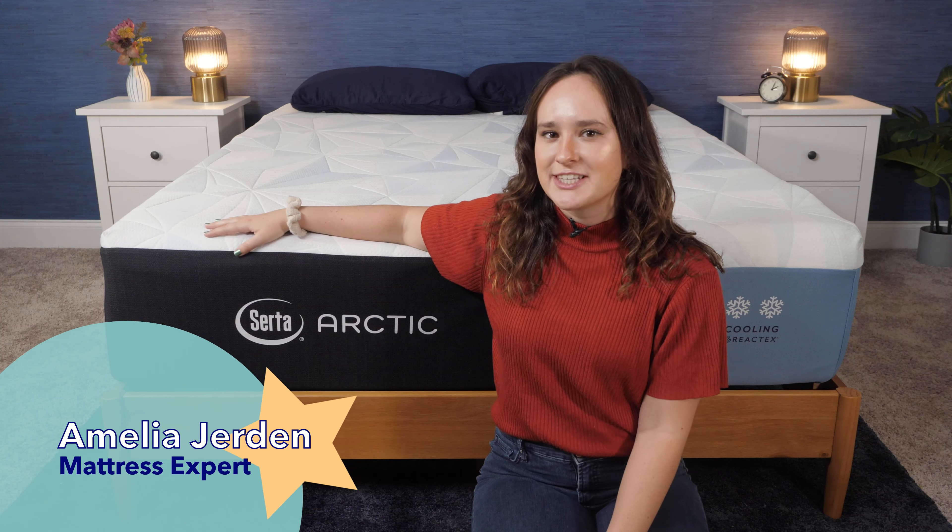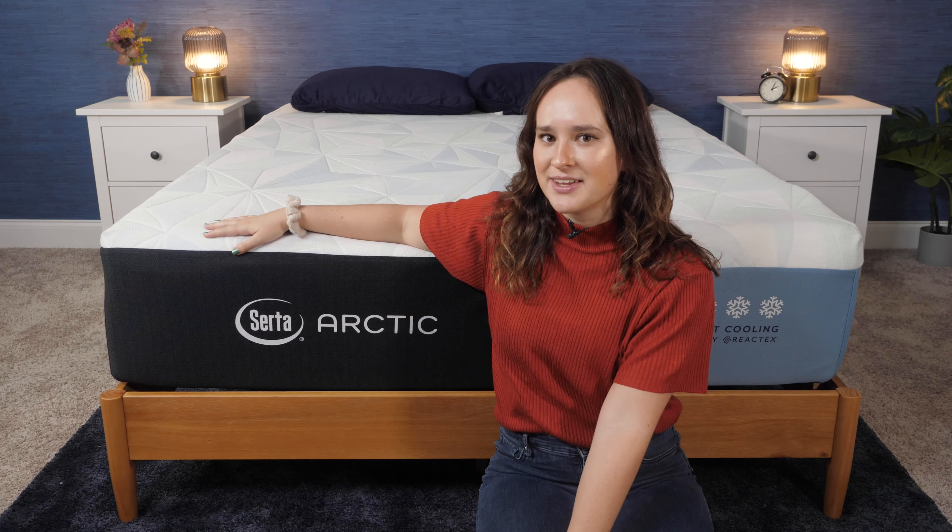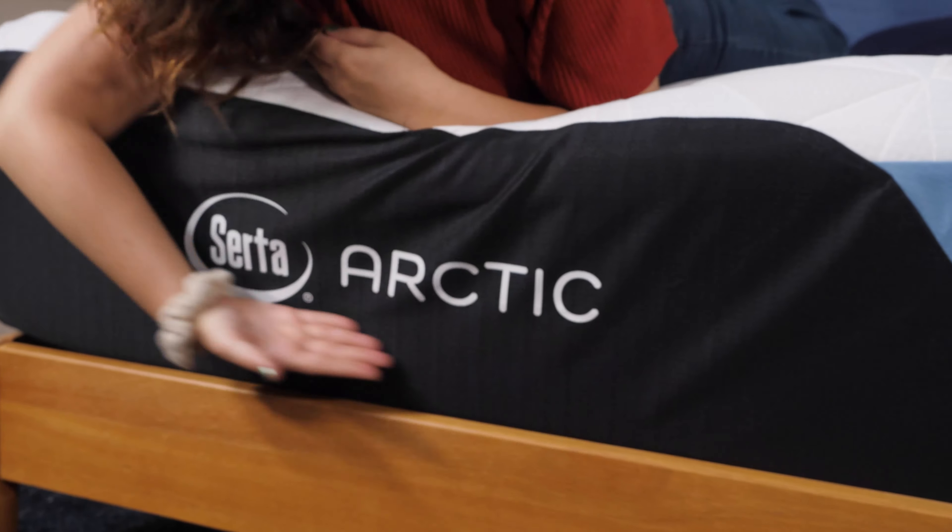Hey, y'all. I'm Amelia, and I'm a writer for Sleepopolis, where I test and review sleep products to help you get your best night's sleep. Today, I'm going to be reviewing the Serta Arctic mattress.